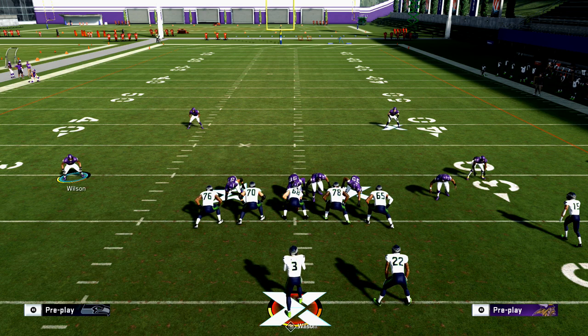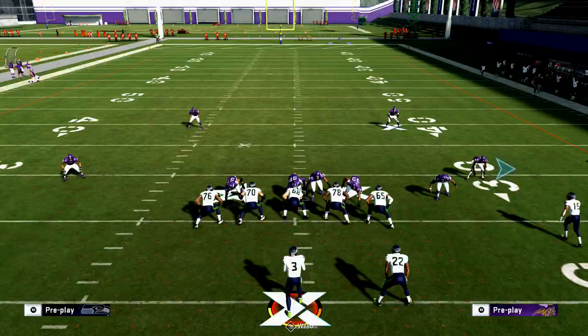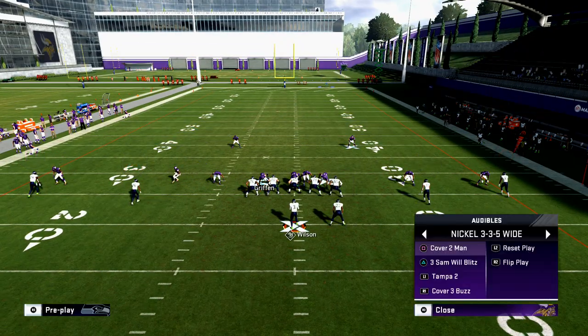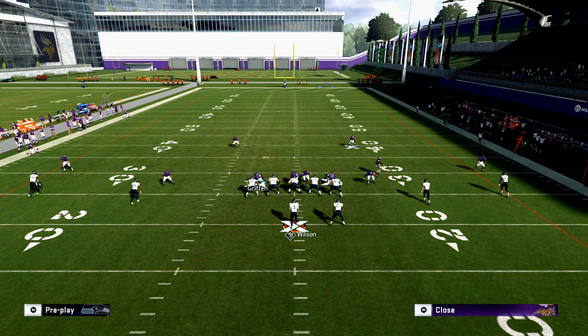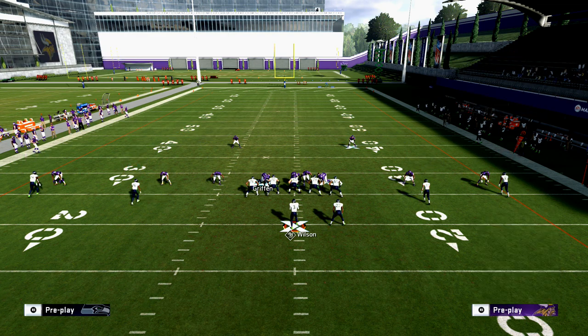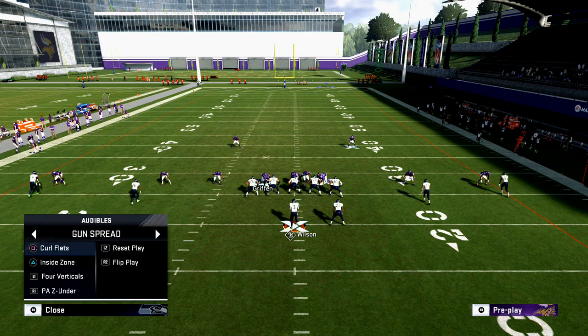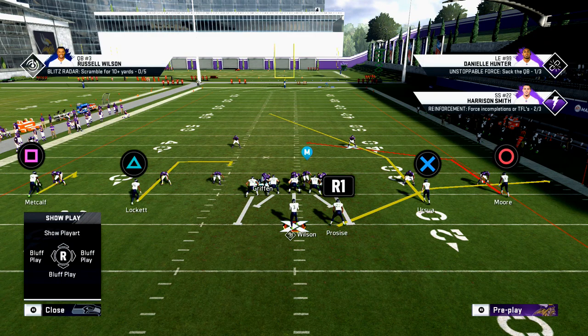The second question I ask is: are the corners pressed or are they backed off? If I go to cover two, you see that's press. Tampa two — they're backed off. But if I audible to cover two man, you see they press up. So are they pressed or not? If they're pressed, what they're showing me is that they're in some type of two-safety-high defense, like a cover two or Tampa two style. That typically means the outside receivers are going to be very difficult to hit — you're going to want to attack the middle of the field.